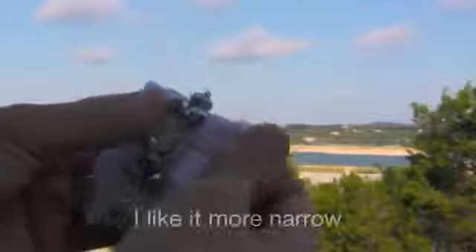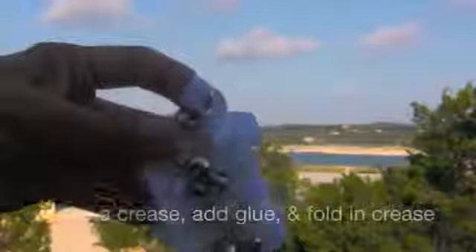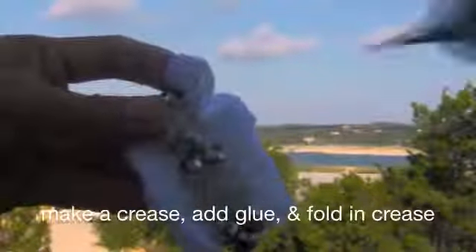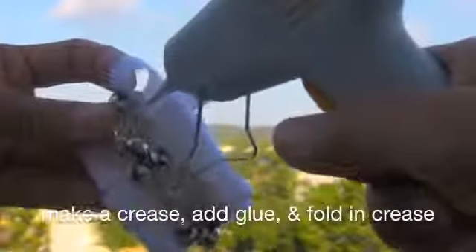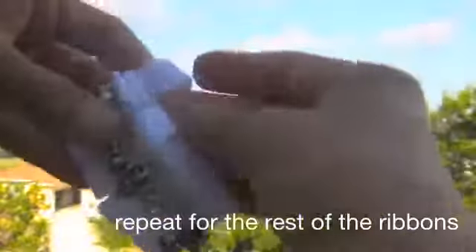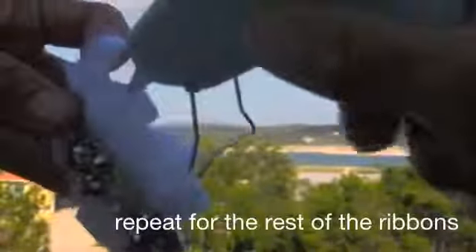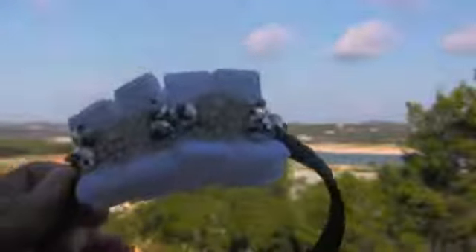However, I like mine a little bit more narrow. So what I did is I repeated the process for each ribbon by making a crease, adding glue, and then folding in the crease. I really love the outcome, so I am going to glue it onto the headband and I am complete.